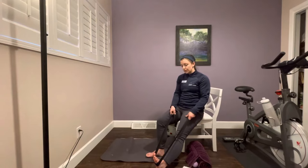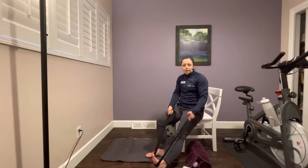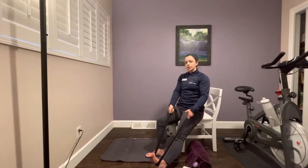We'll hold this for about 20 seconds — two to three repetitions of a 20-second hold. You should feel that nice deep stretch. You should not be feeling any sharp pains; it might be a little stiff or uncomfortable, but this should not be painful. Hold for three, two, and one. Release the tension.